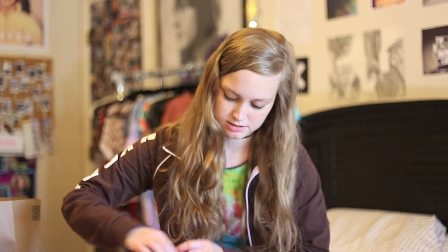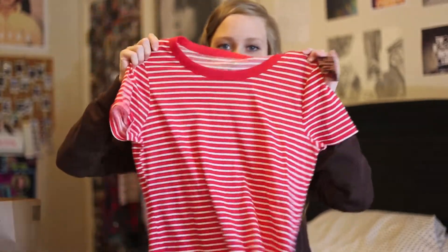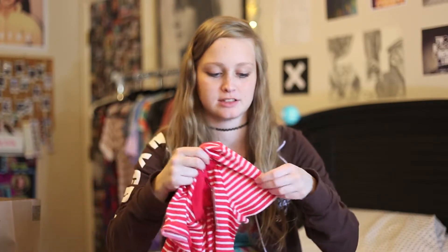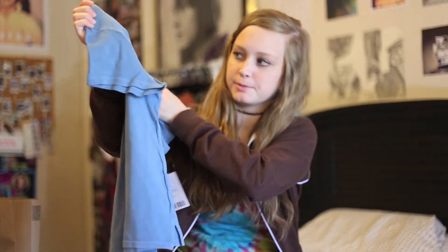Next they had a deal on t-shirts — 2 for $24 — so if you just wanted one shirt, each one was $18. The first shirt has just red stripes. I like it; it kind of reminds me of a Brandy Melville shirt I have, except the sleeves are different. The other shirt has a little pocket and it's sort of a gray-blue color. So together they were $24.